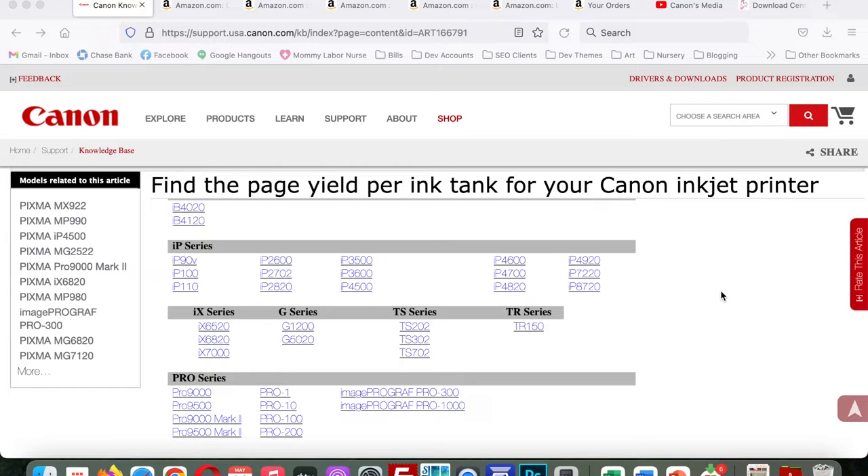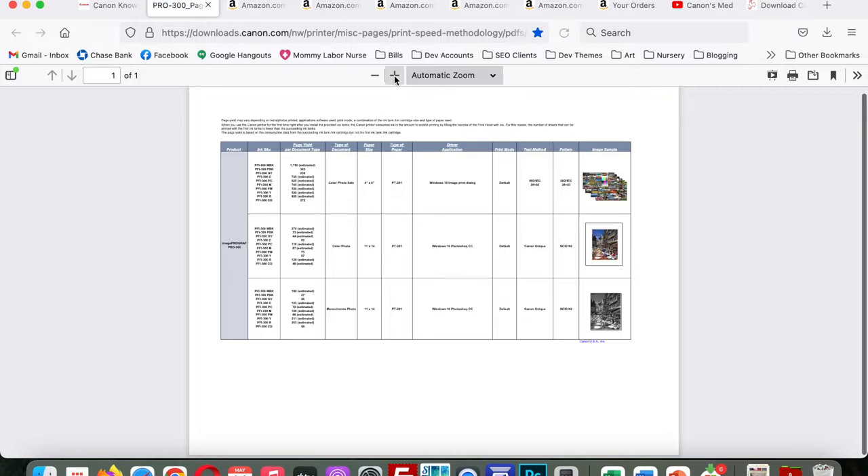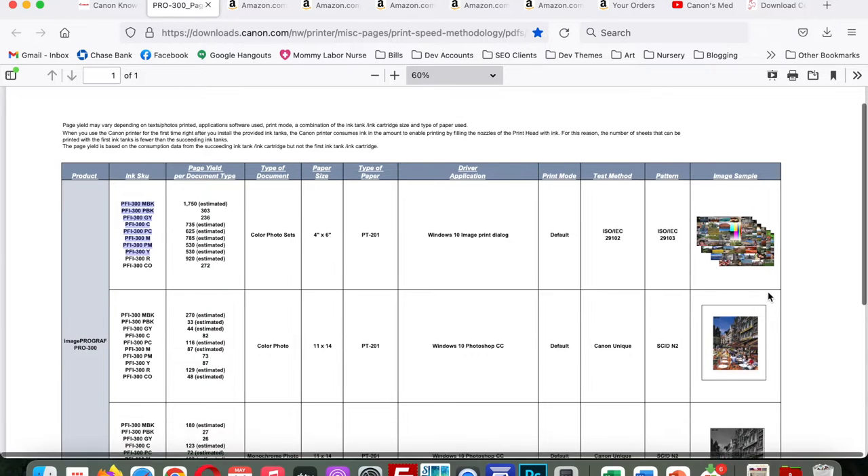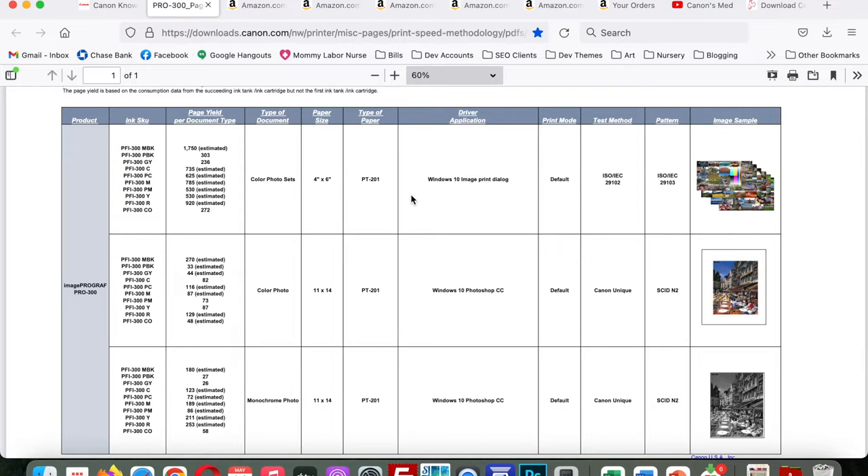Whichever printer and inks you decide between, page yield is a huge factor to consider — it's not always marketed up front, but you'll find the specs on the company website. Page yield is the estimated number of pages you'll get from a single ink cartridge before it needs replacing. On Canon's page yield page, clicking on the imagePROGRAF PRO-300 gives examples of print sizes and estimated pages for each of the 10 ink cartridges. The 1000 has better page yield, but the other two reasons I chose the 300 outweighed that, and the 300's page yield is still perfectly fine for me.